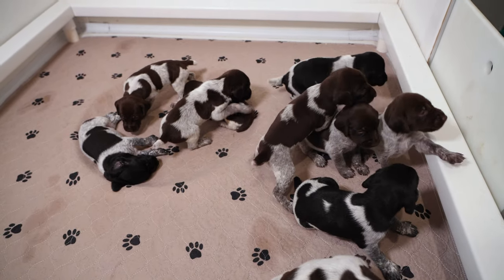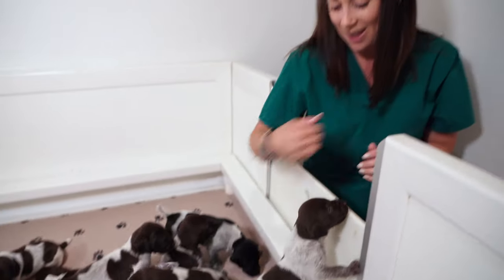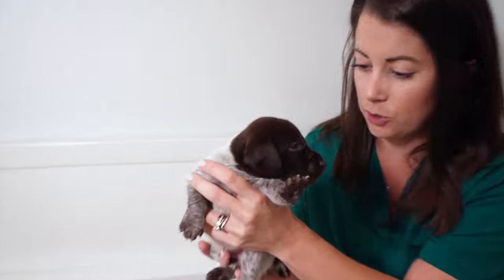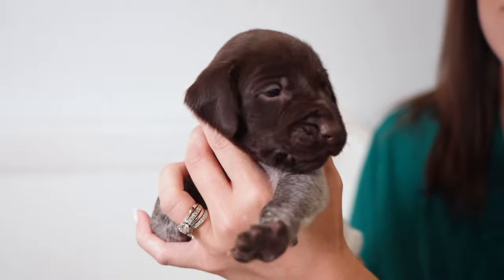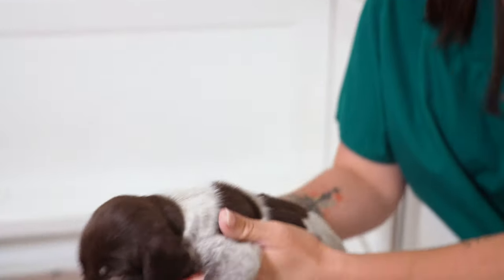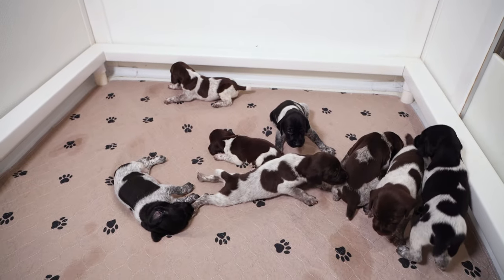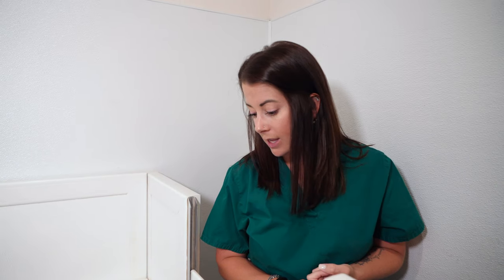Today is three weeks old so we have lots to do with these little guys. Our last video we did an update on their eyes opening — and now look how open they are! Can you see how open her eyes are? Completely open. Like I said, super super active. But today we are going to weigh these little guys, trim their little nails, and start trying puppy mush with them.